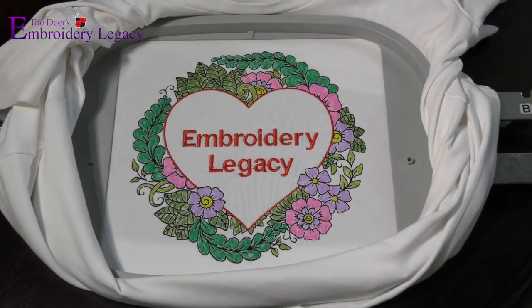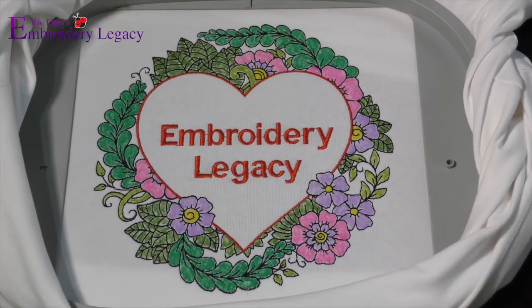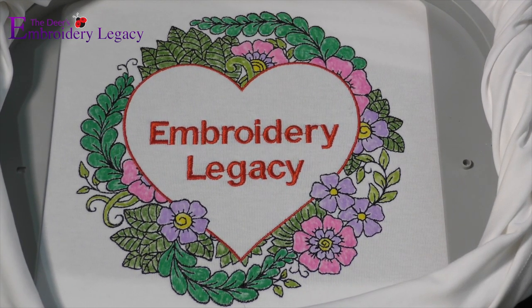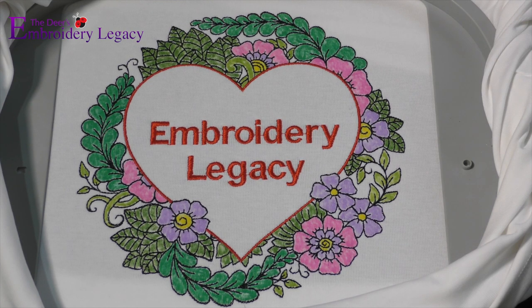And there you have it — you've now created this month's embroidery legacy project idea. Again, this project is 100% free, available in the link in the description, and please be sure to share your results to our Facebook groups. Thanks so much for watching and we'll see you again in the next video.